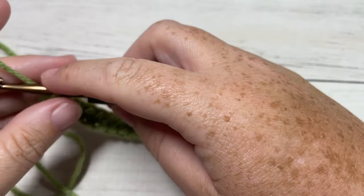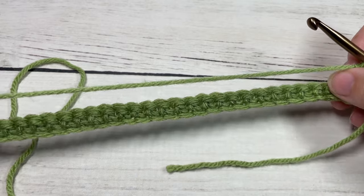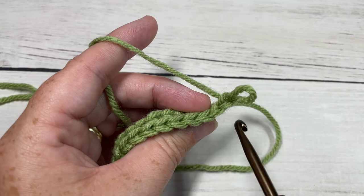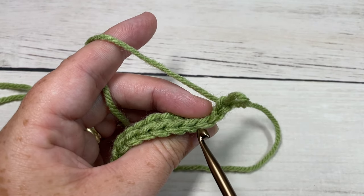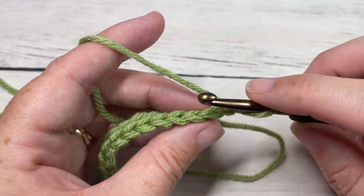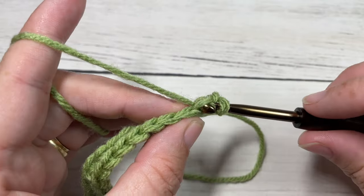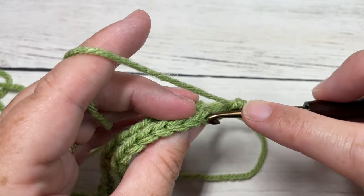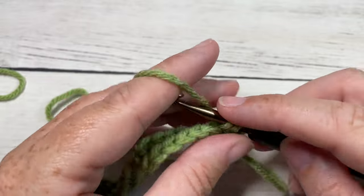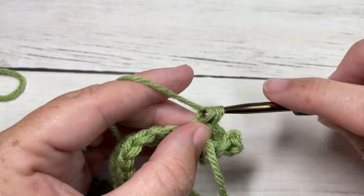At the end of row one, you're going to chain one and turn your work. For row two, we're going to be working in the back loops only of our stitches. To find the back loop only, take a look at the top of your stitch — you have the front loop that is closest to you and the back loop that is furthest away. Your back loop is the one we're going to be working under. Insert your hook under that stitch only and work a single crochet in the back loop only all the way across, for a total of 29 single crochet stitches.